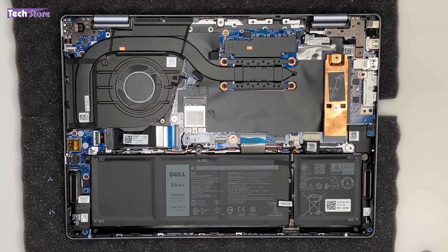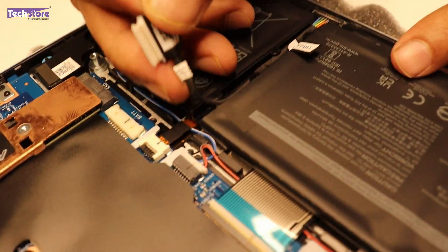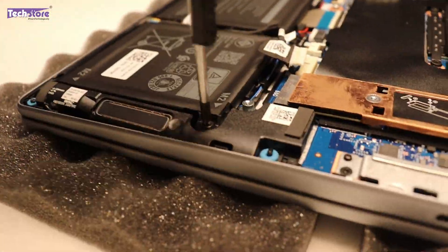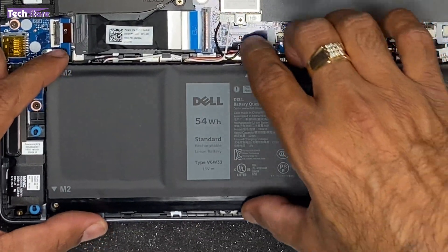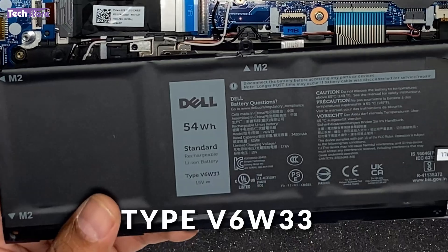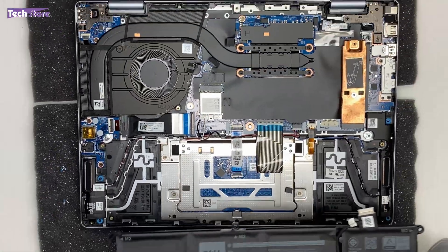If you want to replace the battery, first remove the connector strip, then remove the screws, and the battery can be removed very comfortably. The battery is part number V6W33, a 54Wh unit. Just take a similar battery and refit it to replace your battery.